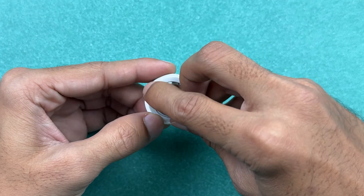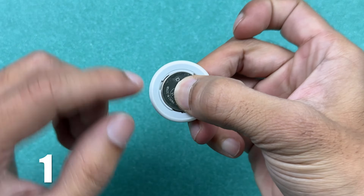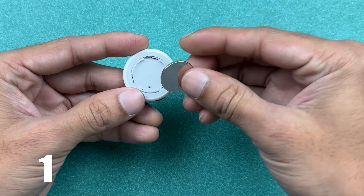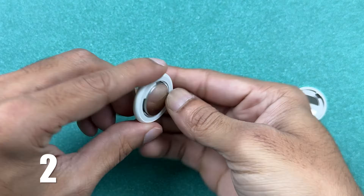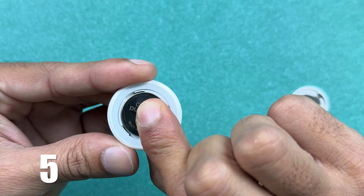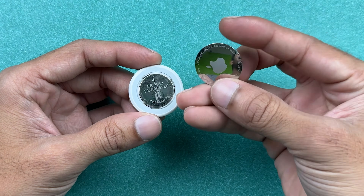Place the battery in for the first time — you'll hear a sound. Repeat this process four more times. Once you've completed removing and replacing the battery five times, put the cover back on, and the AirTag is reset and ready to pair with your iPhone.